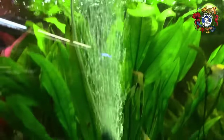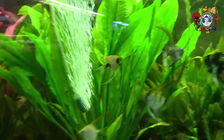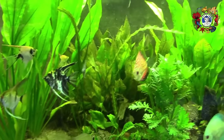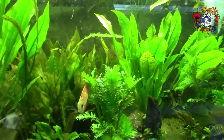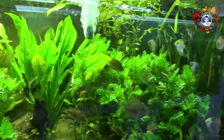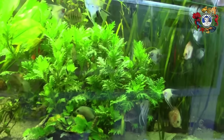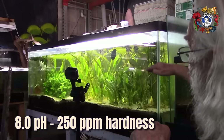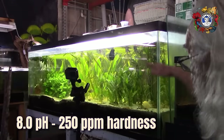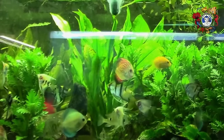We have discus, angels, several rams — a good variety of fish. The tank essentially never gets water changed; about once a year we do a 50% water change. This is very hard, very alkaline water — it runs pH 8 with a hardness above 250 ppm — and it is extraordinarily stable. We do not lose fish in it.